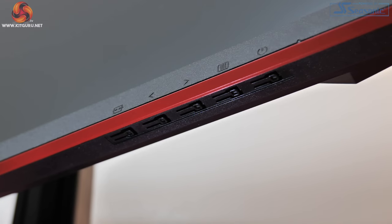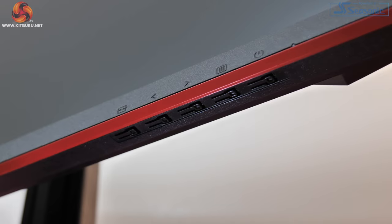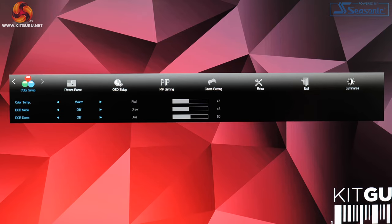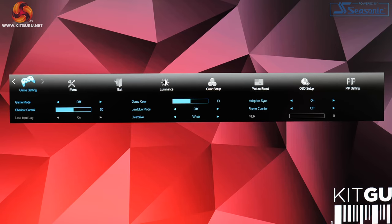Moving on, the OSD is navigated by 5 buttons on the bottom edge of the display and this gets very frustrating very quickly. The OSD itself is fine and not really lacking anything, but having to use those 5 small buttons is just annoying. I lost count of how many times I accidentally powered off this monitor when just trying to enable or disable a different setting. A 4-way joystick would be absolutely miles better, and again this is another area where I think costs have been cut.